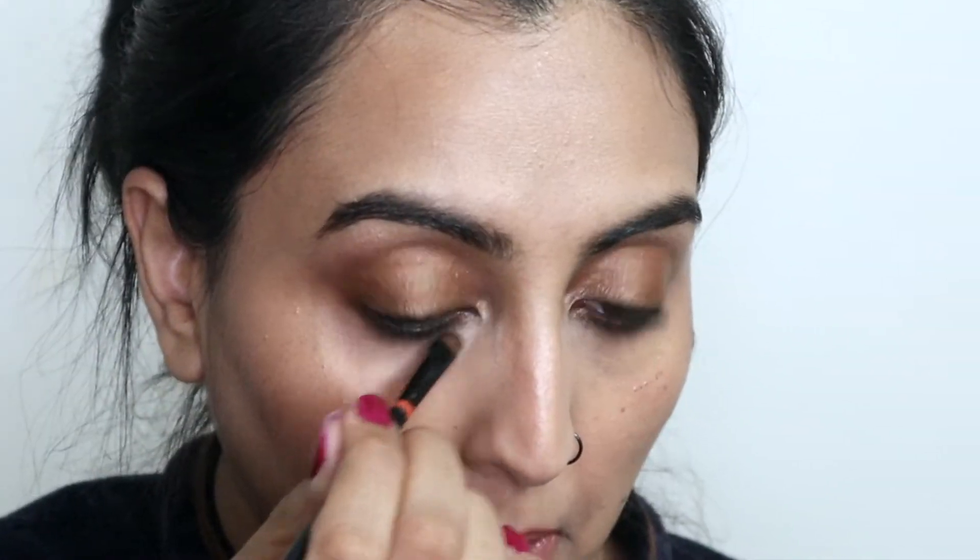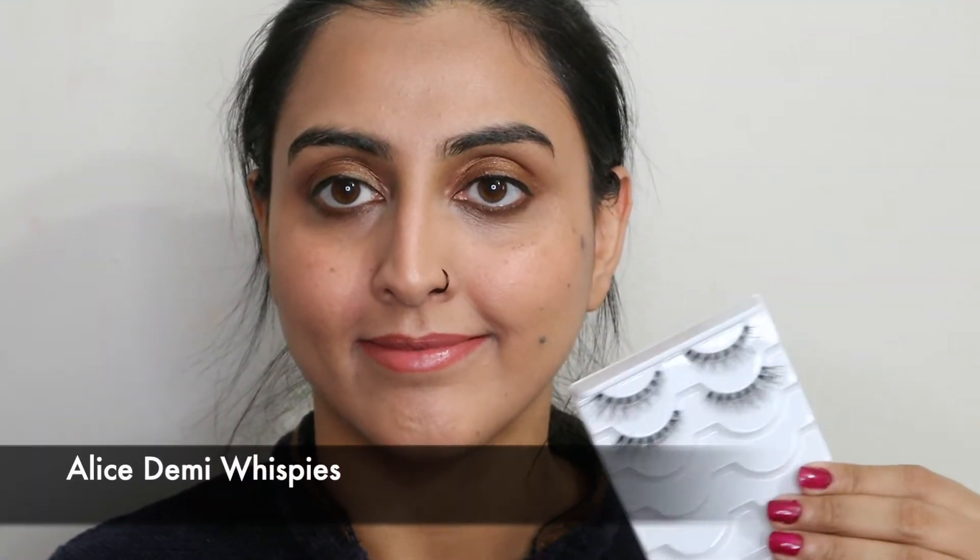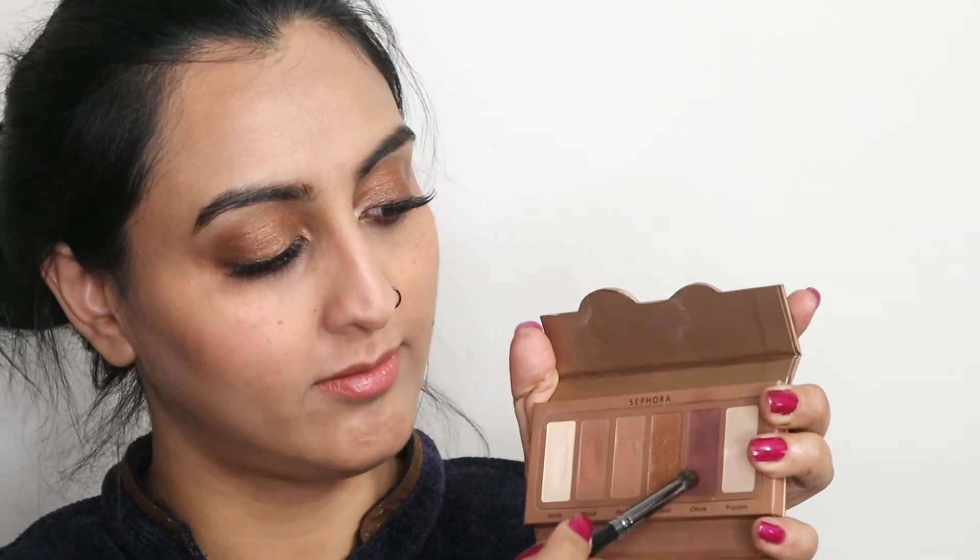This lipstick is from Wet and Wild in 914C, and this one is from Birthspeed in shade 801 Sandy C's. To fill in my brows I'm using this brown pomade from Makeup Revolution brow kit. Then I use the same highlighter to highlight my brow bone and inner corner, and then it's time to curl the lashes and pop on some falsies. Then I use the same deeper brown color to smoke up my lower lash line.